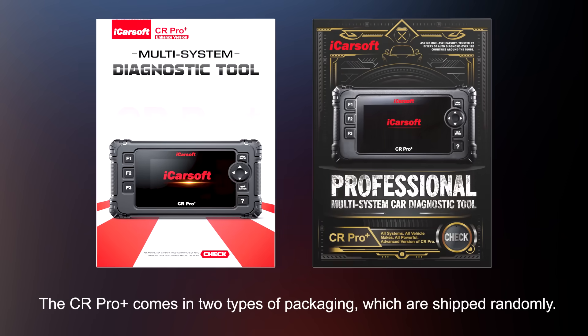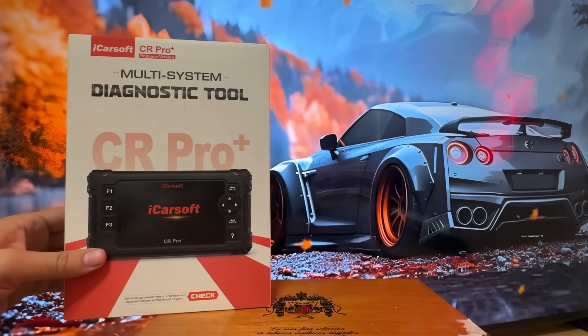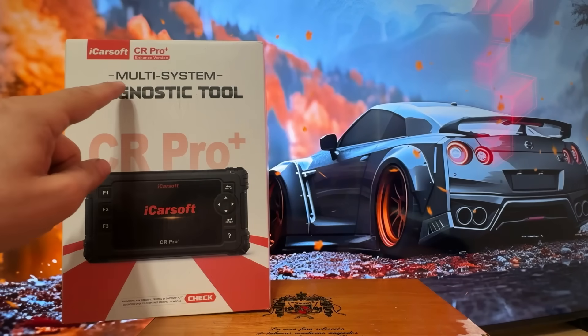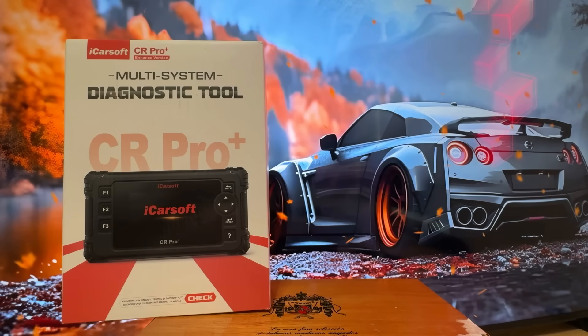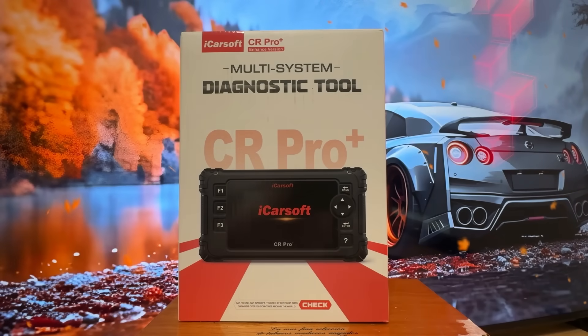Now it's time for our up close portion of the video where you get to see the product and the box up close and personal. This also gives you a great opportunity to go ahead and pick it up. This is the iCarSoft CR Pro Plus Enhanced Version Multi-System Diagnostic Tool — a bi-directional scan tool for cars. A full OBD2 scanner with ECU coding plus 49 resets and 46 extra services. We're talking oil, ETC, EPB, BMS, SAS, SRS, TPMS, DWR, etc. A really fantastic option.